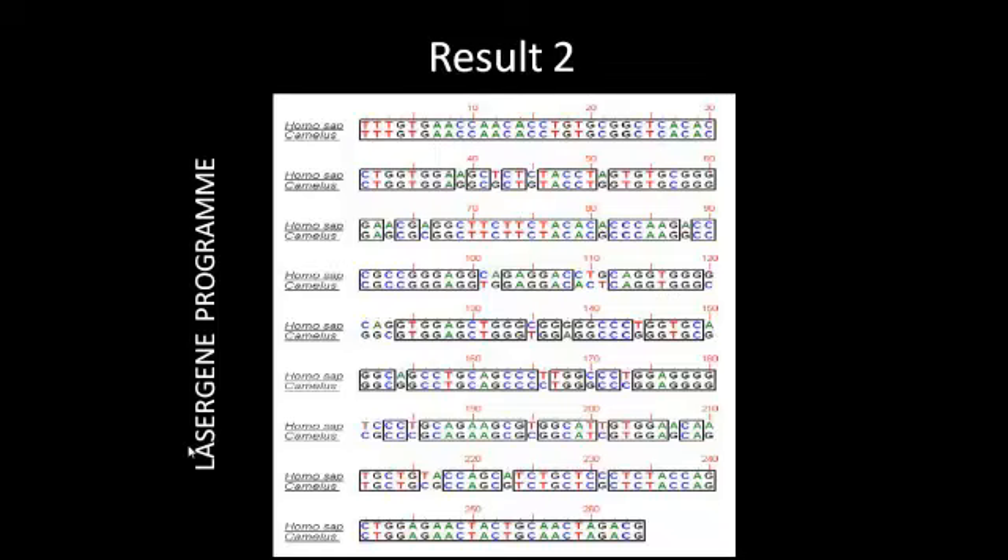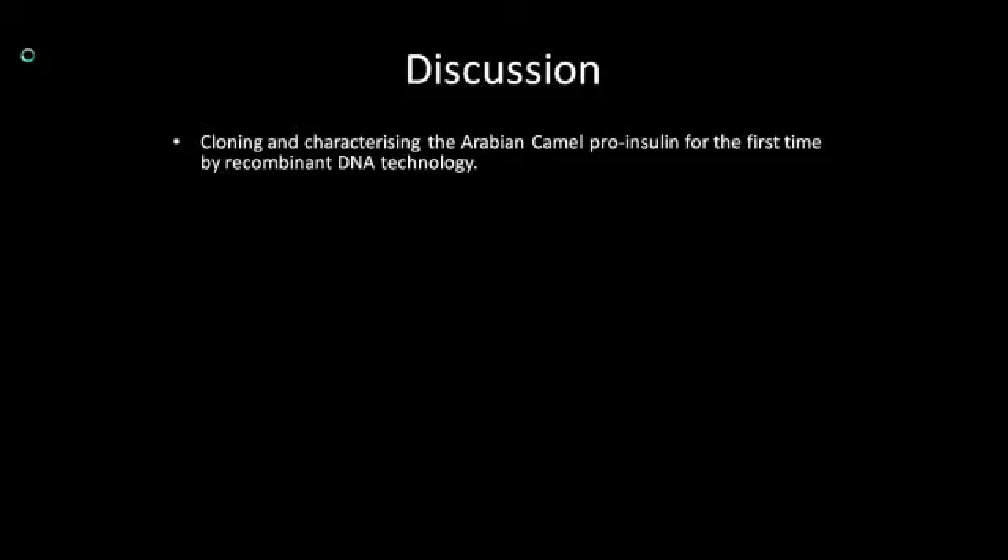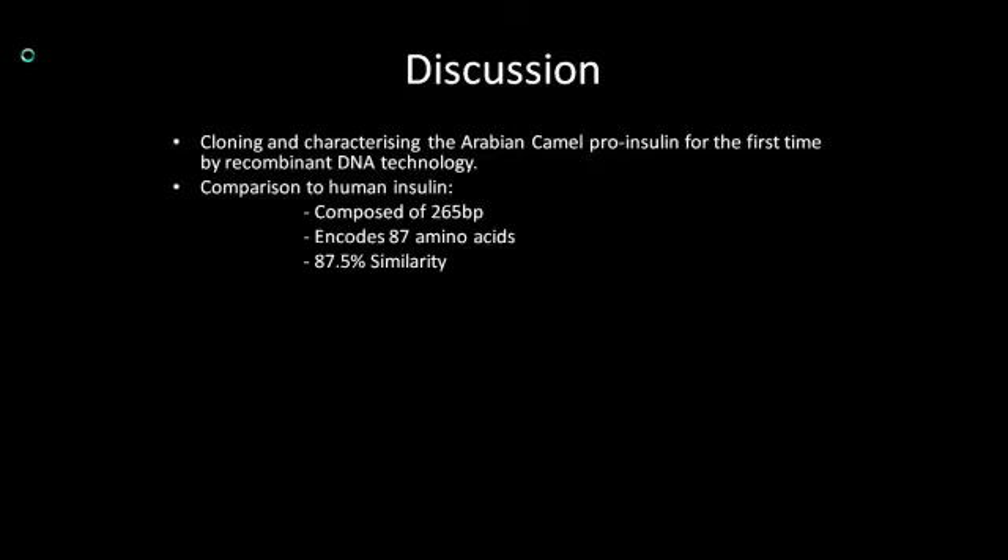The clones contained 265 base pairs and nucleotides were different in 36 positions. If we look at the diagram, the nucleotide sequence diverged at positions 39, 42, 45 and so on. In this experiment, Arabian camel proinsulin was cloned for the first time by recombinant DNA technology, which was compared with human insulin using the Lasergene program. The results showed that the camel insulin was composed of base pairs encoding for 87 amino acids and has 87.5% similarity to human insulin.